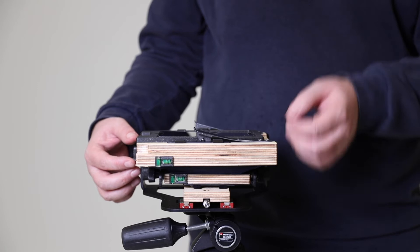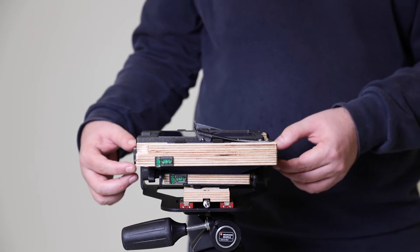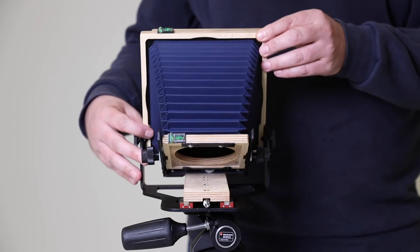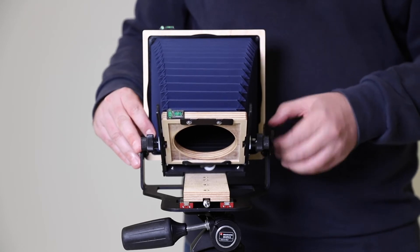Before you fold back the camera back, just make sure that they're nice and loose — don't unscrew them, but just make sure that there's no tension there at all. Then what you can do is literally fold the camera back into position and then tighten them up.